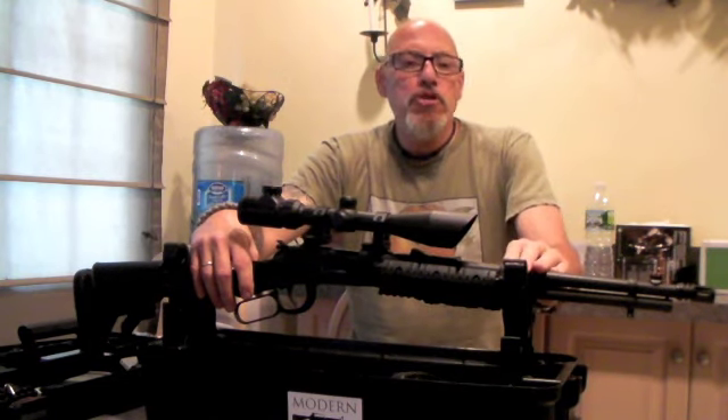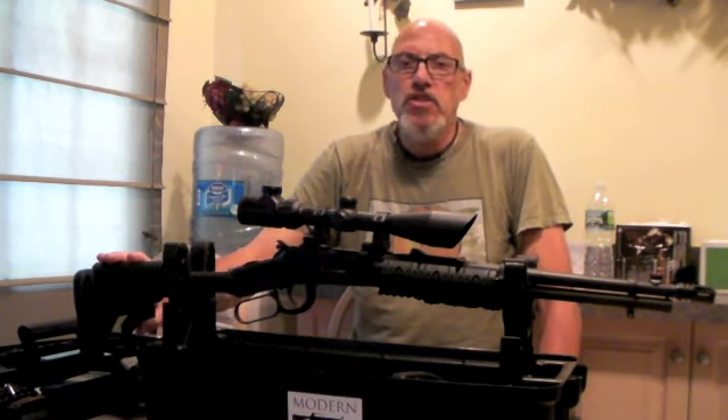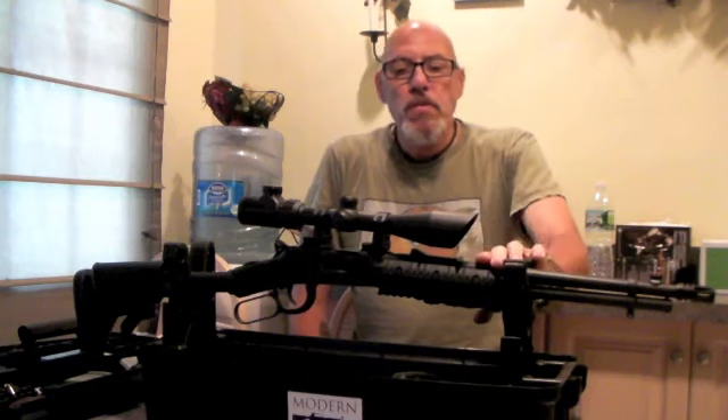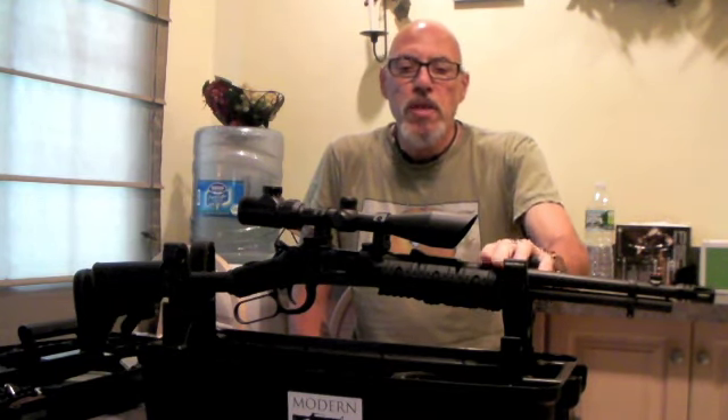It has a 16 and a quarter inch barrel, a flash hider on the end, a six-position adjustable stock, and a tri-rail on the front where you can attach lasers, flashlights, scopes, anything you want to attach.